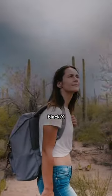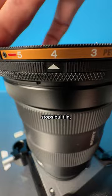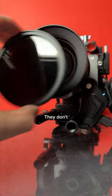But I'll get the dreaded black X from cross polarization? Nope — there are hard stops built in so you can't mess up the shot.